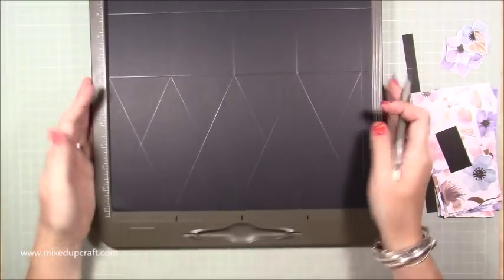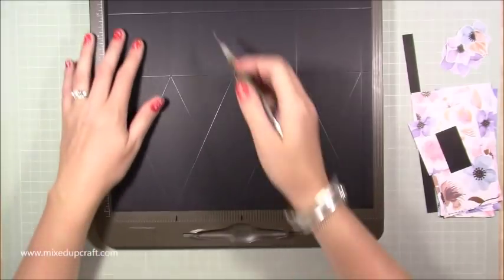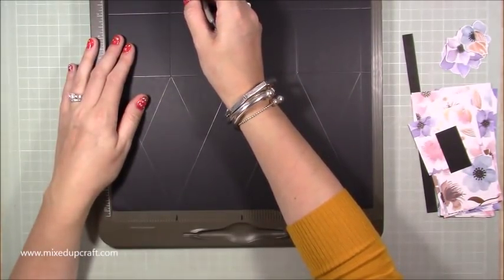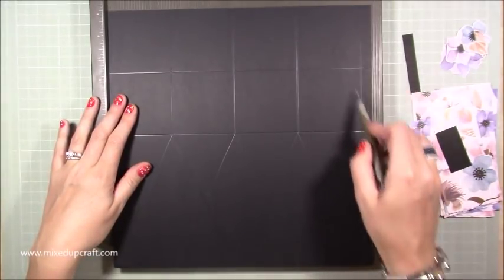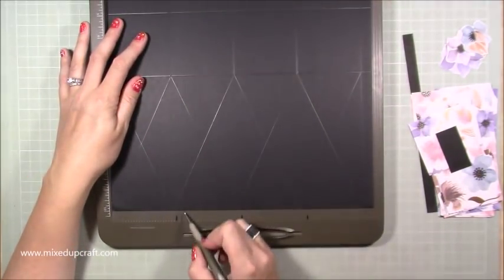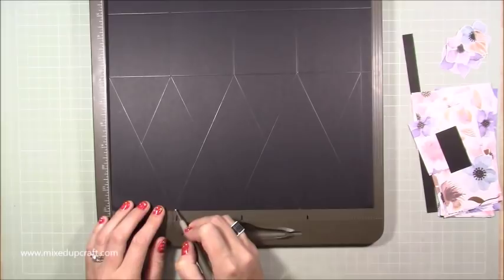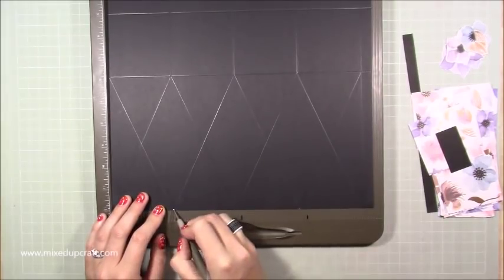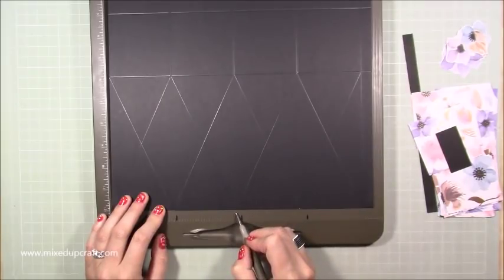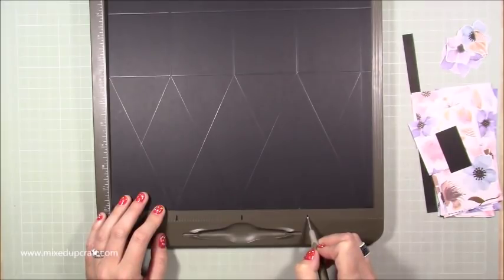On my scoreboard I've got these little black markers which indicate three inches, six inches, and nine inches. You want to put a little marker at the same score lines we just did - apart from the last one which goes all the way down. At two and seven-eighths of an inch, just before that black marker, put a little mark in your card. Then at five and three-quarters - there's my six inch mark, just come down two. Then the eight and five-eighths mark, just come down three.